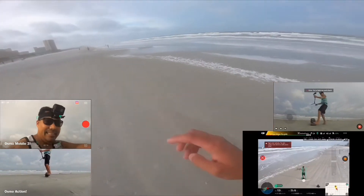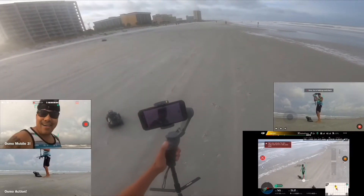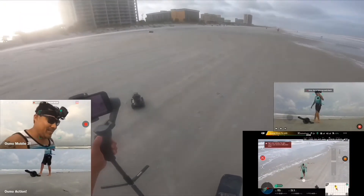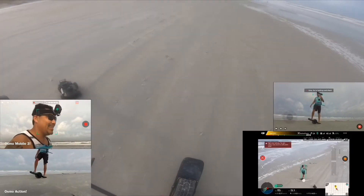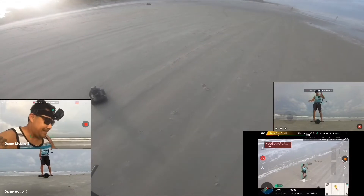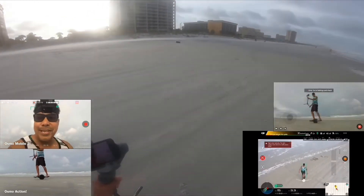You guys can see the wind is blowing me back — the hurricane wind is just so strong, it's pulling me back. Just telling you how strong the winds are. But I got the Mavic Pro 2 and also the Robomaster just keeping track of me in the most extreme wind. Look at that — in hurricane wind!